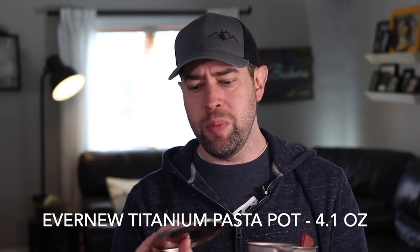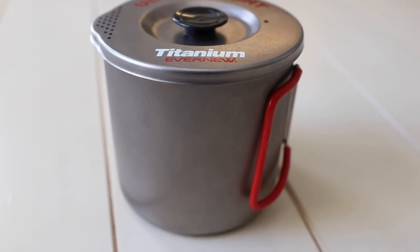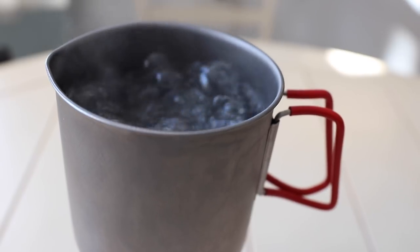I use the Evernew Titanium Pasta Pot — it's a one liter pot. The reason I love this pot so much is because it gives me more than enough water to have those Mountain House meals, Pack of Gourmet meals, or whatever dehydrated meals you're using. Usually they take two cups of water, and mine holds four cups. So that gives me enough water to pour into the bag and also enough for a cup of coffee, or if I bring my kids or my wife along. It's called a pasta pot because it's got straining holes on the top. I hiked with a buddy who had a Jetboil with one of those cool lids with holes, and he was making gourmet macaroni and cheese on the trail — that's what drew me to this pot.